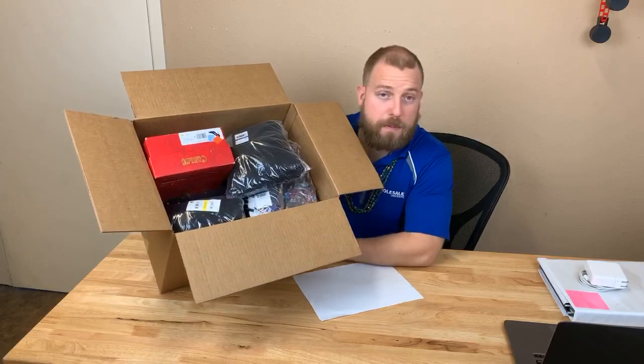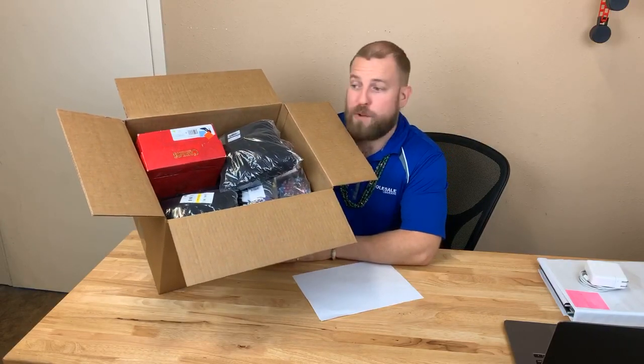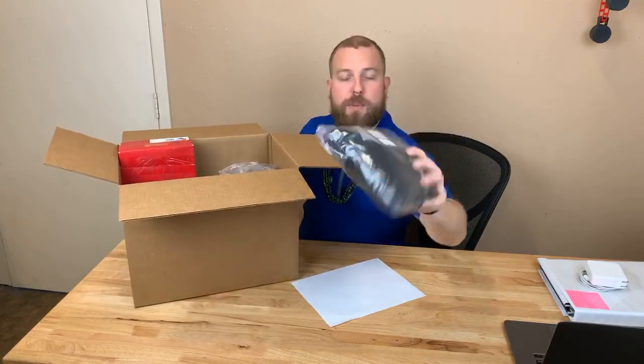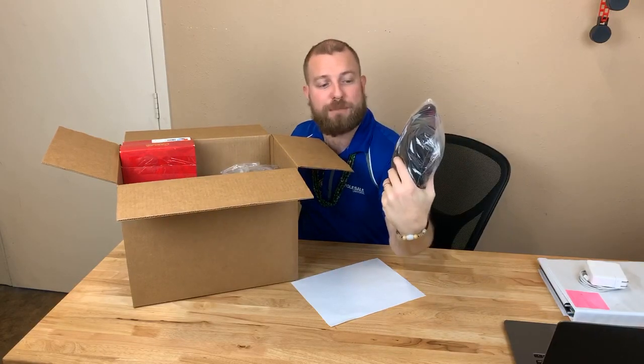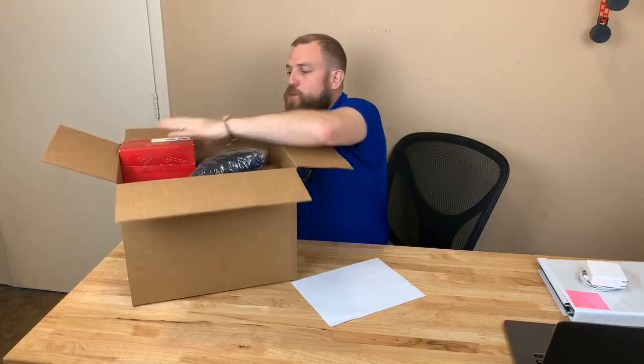We have people that buy three, four, and five at a time — we ship it to them for free and they get the inventory. It's perfect. The poly bags are on, the inventory has already been quality control checked two, if not three times. It's all brand new, the original tags are on it, and it's just overall a great deal.